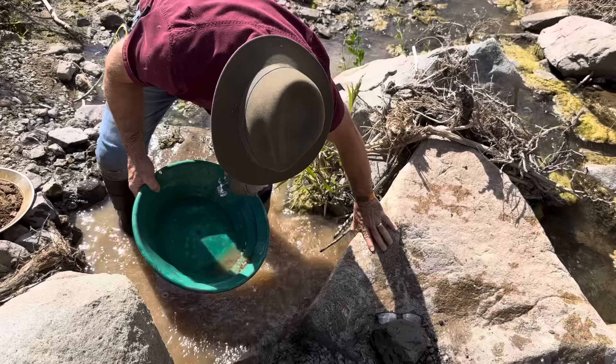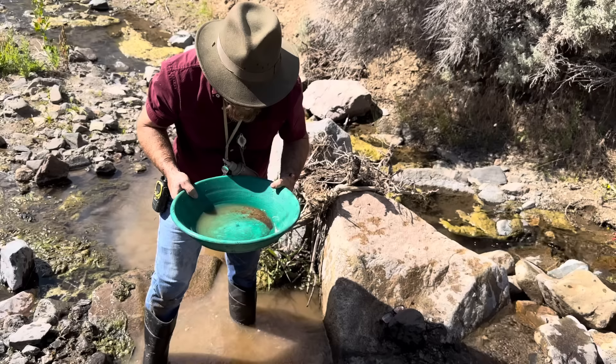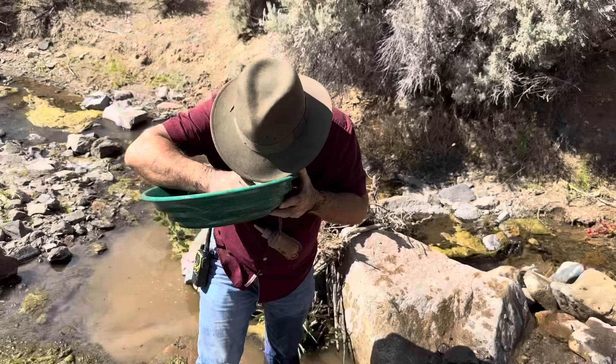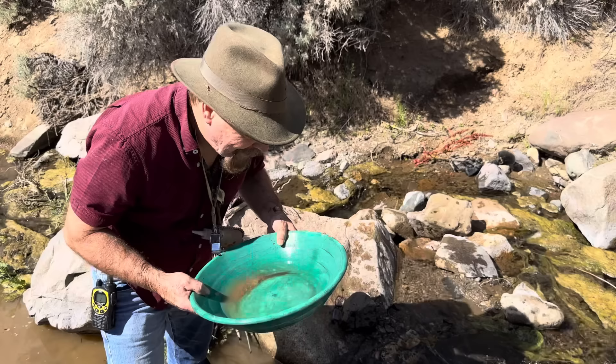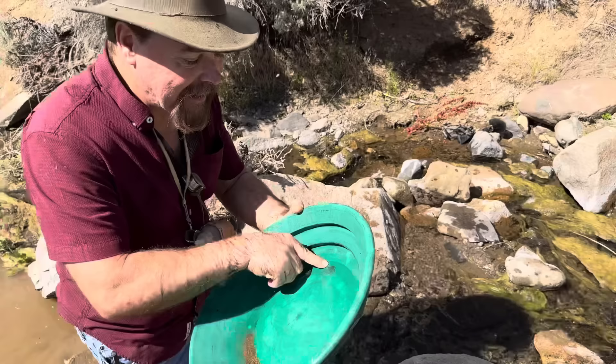Using the plastic pan — a lot of black sand, that's a good sign. Oh yeah — look at that, one itty bitty tiny speck right there. I knew it. Like I said, it's not very large, but it proves my point, doesn't it?